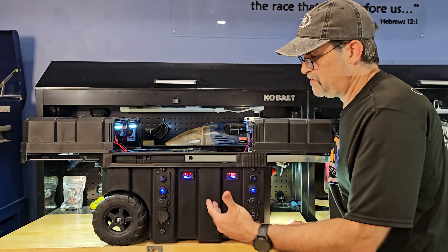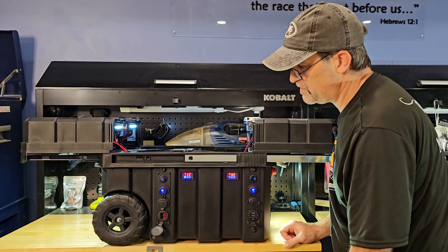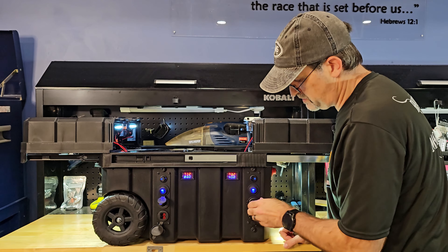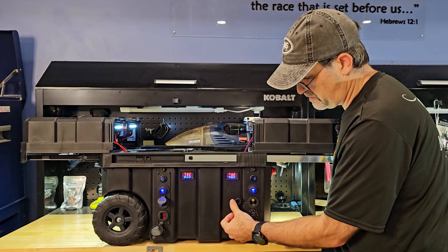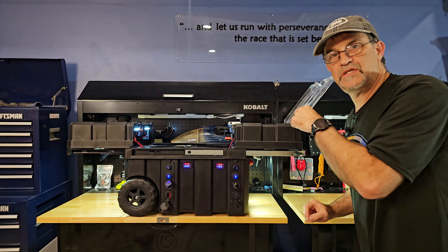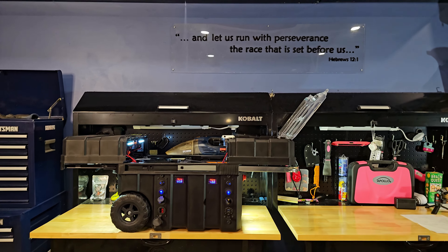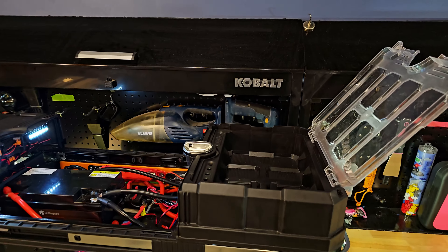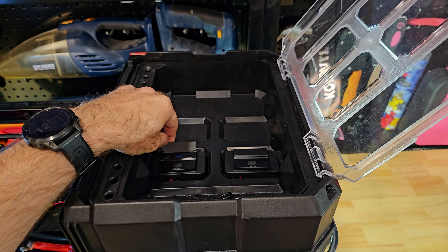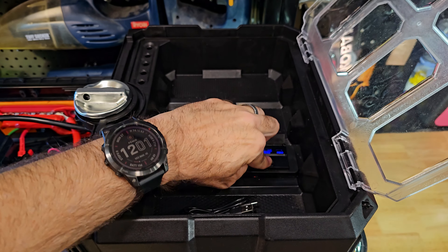I'm going to have to wait till daytime with some sunshine to see if I hooked up the Anderson solar connectors properly. But I can check the 12-volt DC plugs here and here. One other thing I've got to see — the USB-C. Let me get that off the tripod. We've got our USB-C and A connectors here on these power ports. Those are working too.